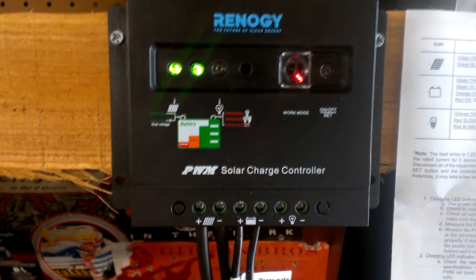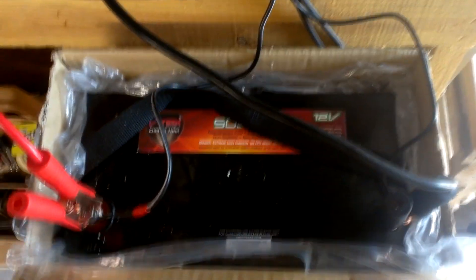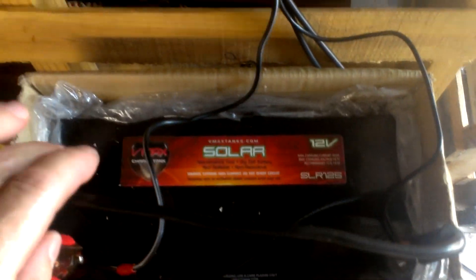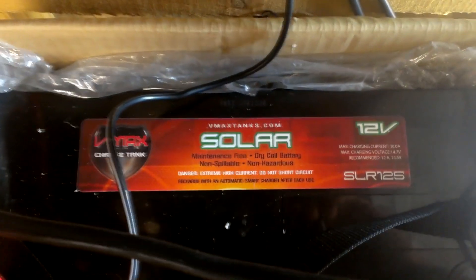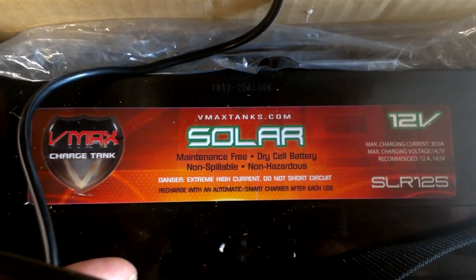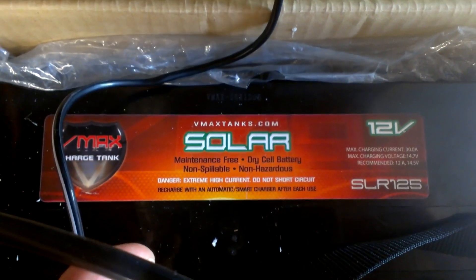We're then coming out of the solar charger right here and going down to the battery. For this project I did purchase a special battery — the VMAX Charge Tank SLR125.